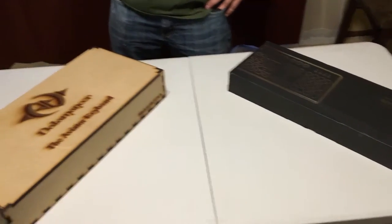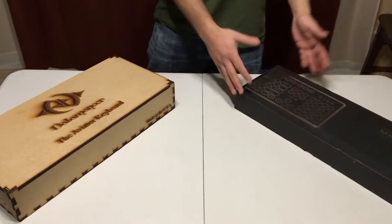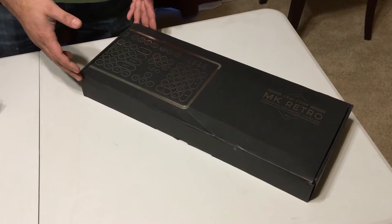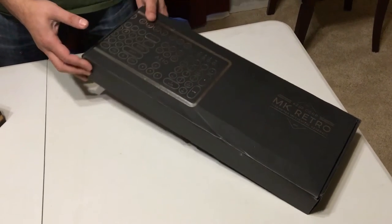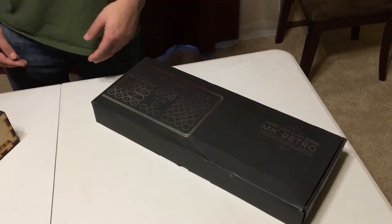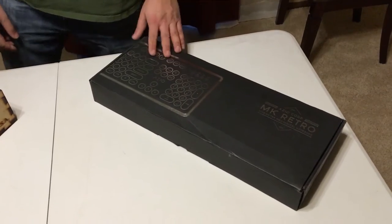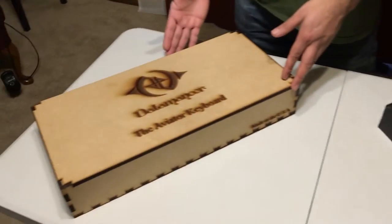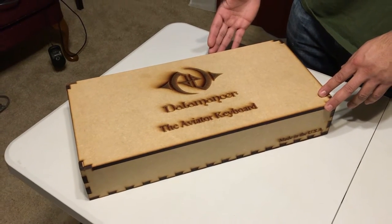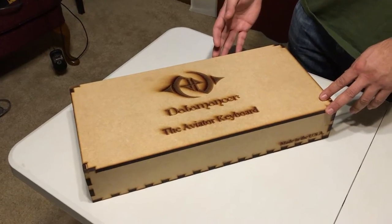These are two steampunk keyboards. This one is your average daily-use price range — it retails for around $109.99 on Amazon, and you can sometimes find it on Massdrop for about $85. The other one — the Aviator from Datamancer — is about $699 in base configuration.